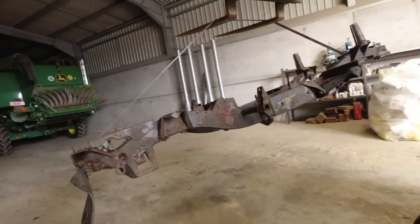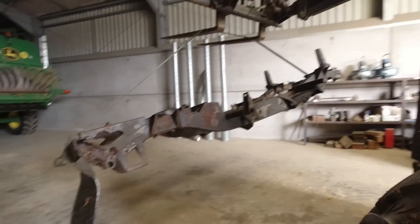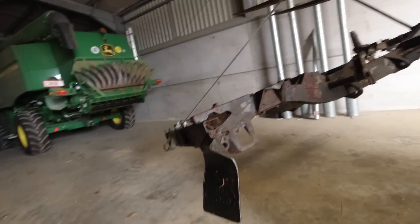I've got to get the engine mounts welded in the right place for the engine I'm going to get this afternoon - it's going to be bonkers in here.